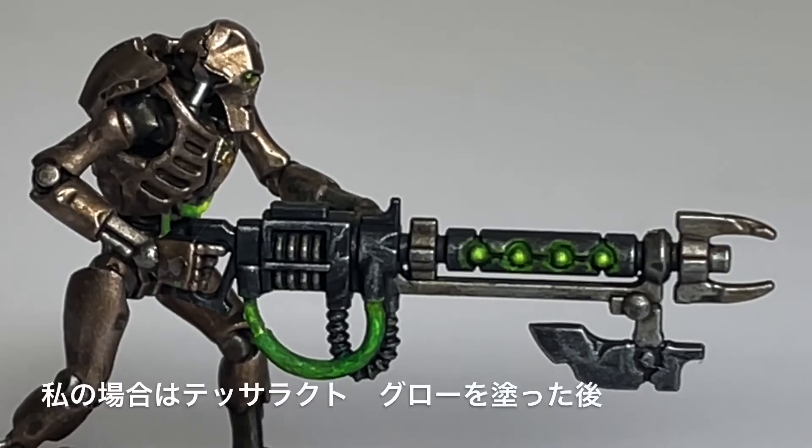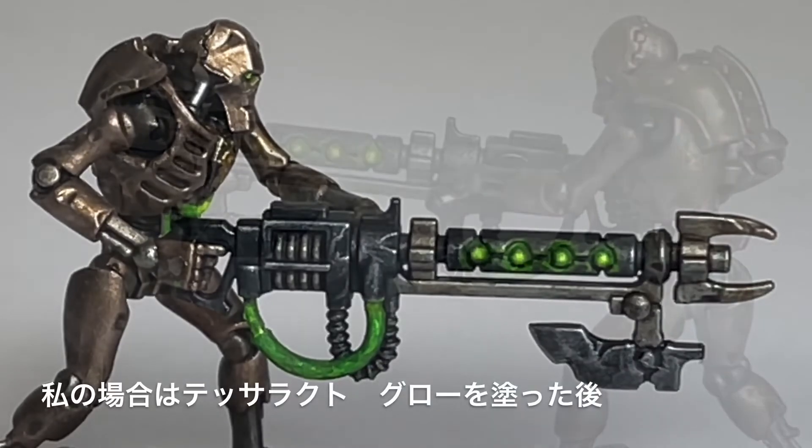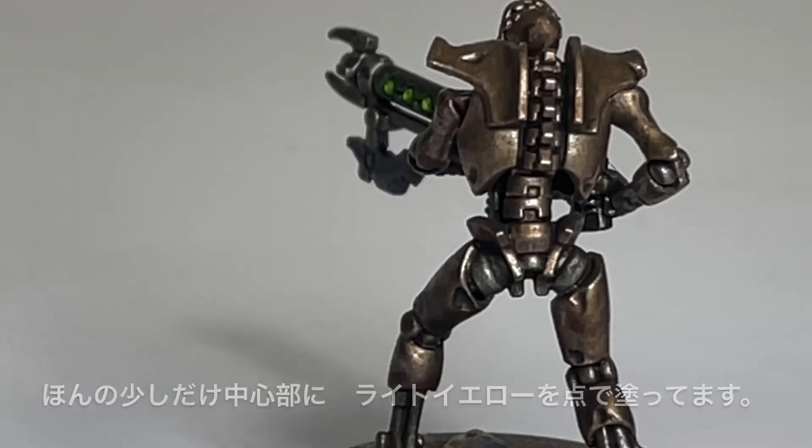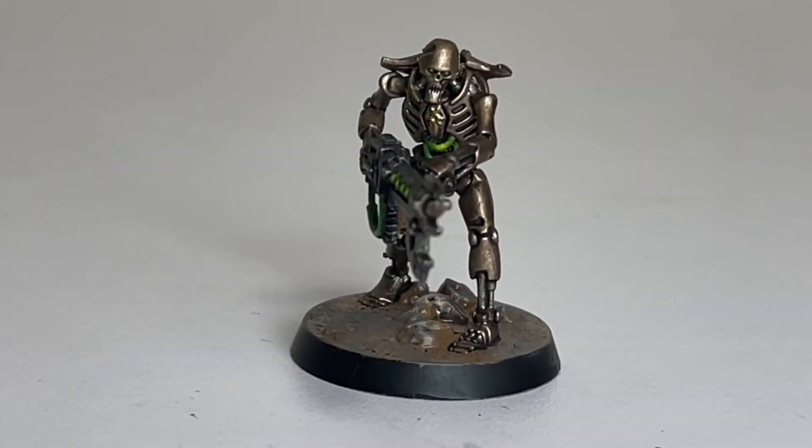The shade flows into recesses and mold lines on its own, and once dry it all looks convincingly detailed. The overall tone becomes slightly darker, but dry brushing with the base colors brings the brightness back to a good level — this is where personal taste comes in. After dry brushing, paint the fine details on the weapons. The eye areas use a Technical paint — a special type with various special effects. Here I use Tesseract Glow, which creates a glowing green effect. After applying Tesseract Glow, I add just a tiny dot of light yellow at the center.